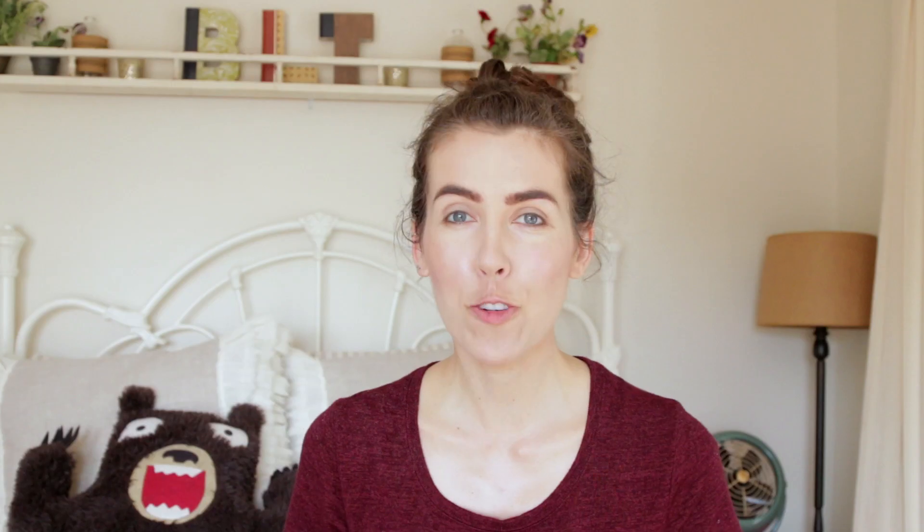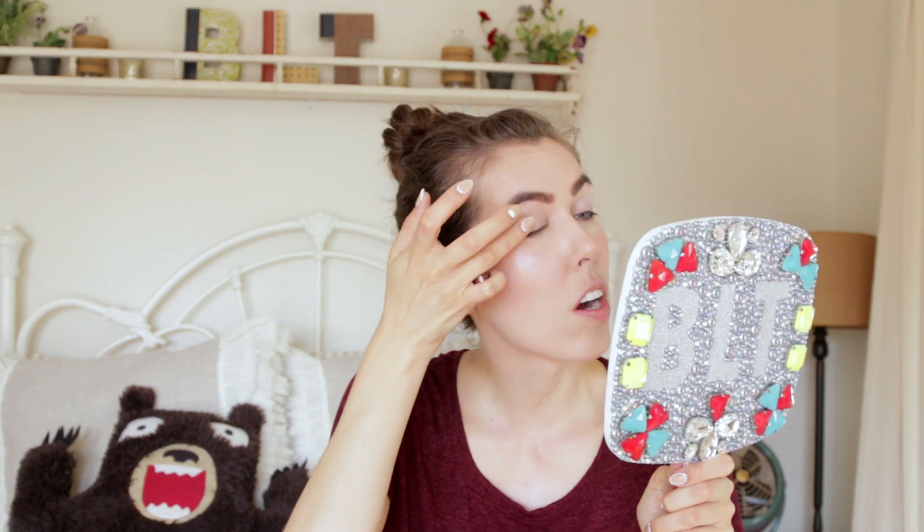Now I'm gonna take my Mineral Fusion smoothing eye primer. I've tried all kinds of primers like Tarte and Mac and whatnot, but this one is from Whole Foods and it works amazing because I have oily skin. I have a lot of trouble with my eyeshadow moving, and with this it doesn't get in my crease. It's just great. I take a little bit and put it on each eye — it's really runny, but don't let that scare you. It works — you just want to keep patting it and letting it blend in.